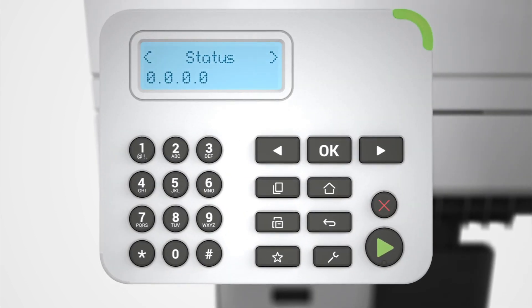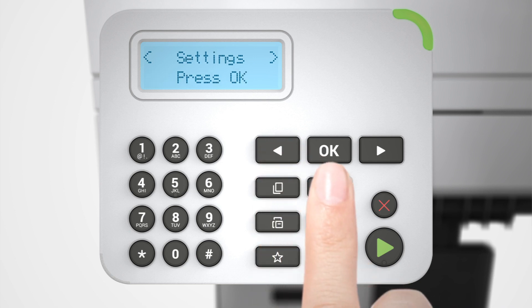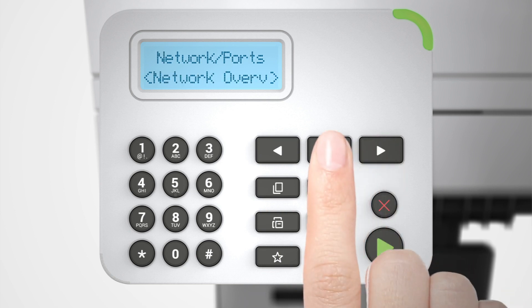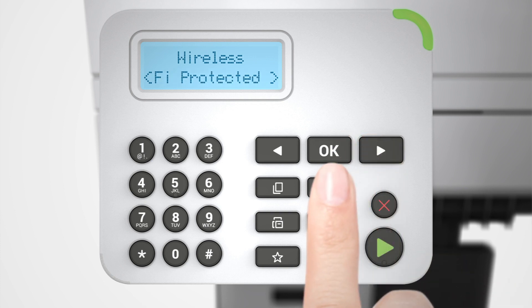For printers with a 2-line LCD, navigate to Settings, Network Ports, Wireless, Wi-Fi Protected Setup, Start Push Button Method.